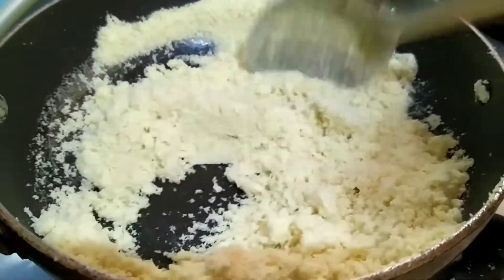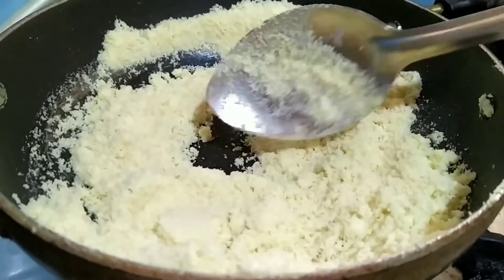Now Rava is roasted, golden brown. Now I will take out this in a bowl.